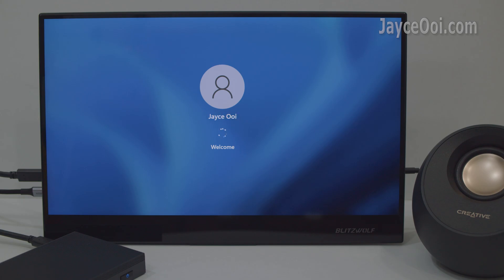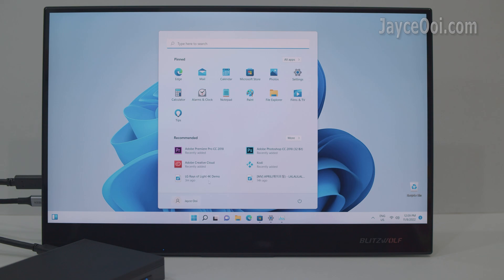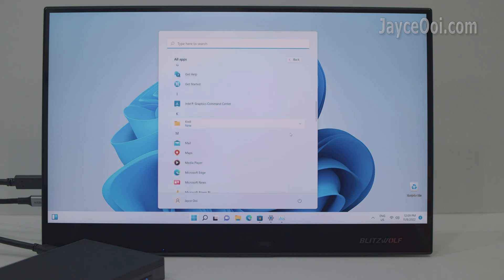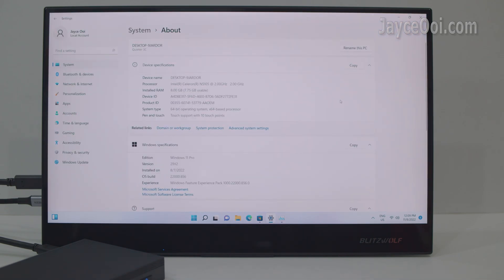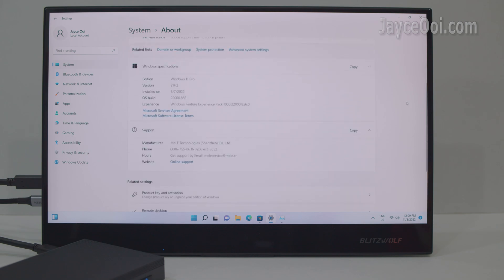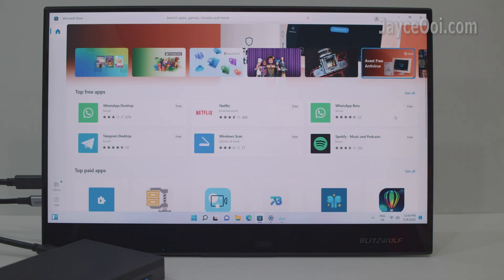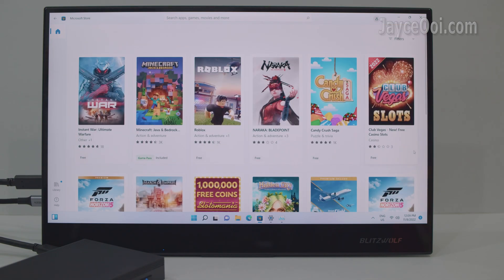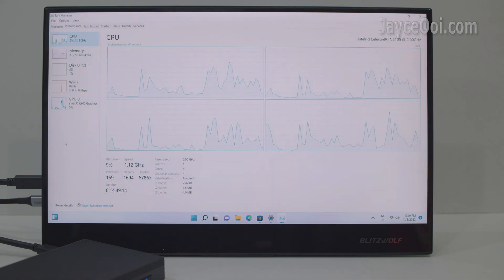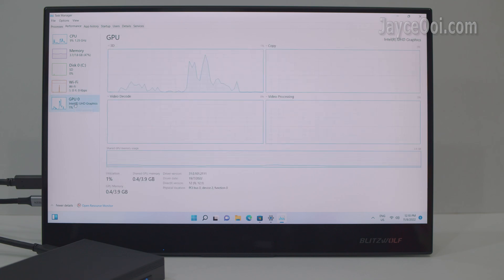Fast and easy, right? Touchscreen is also supported. The Minicreat 3C comes with Windows 11 Pro edition — clean with no bloatware installed. Fast and smooth navigation for a budget mini PC. Take your time to install all the applications and games you want from the Microsoft Store. Here is the hardware information — not the best, but good enough for daily usage for both office and home entertainment.